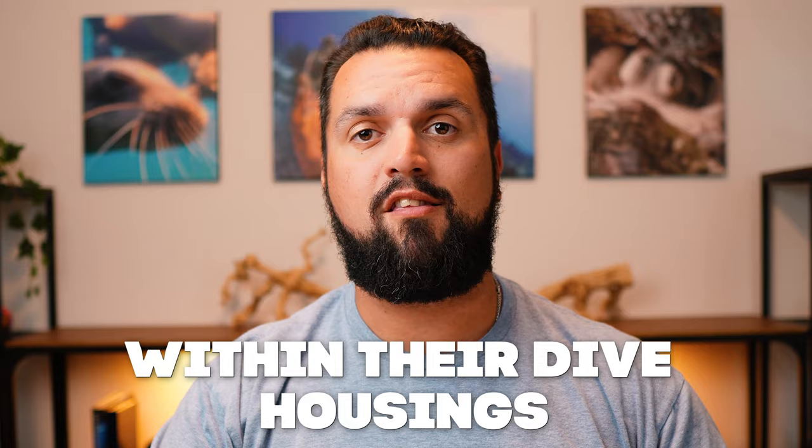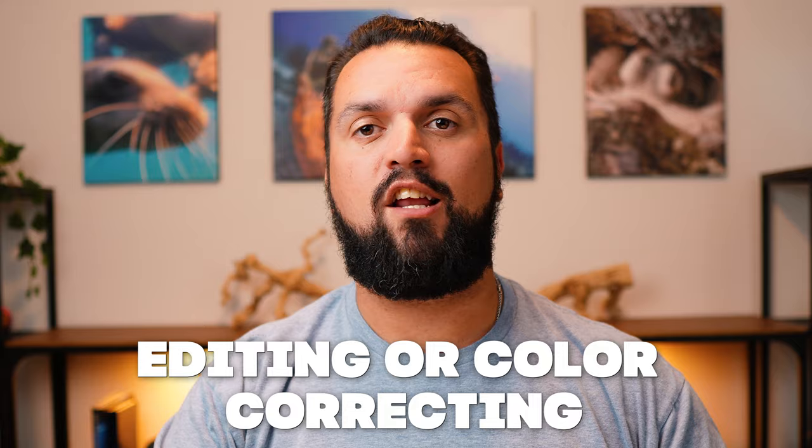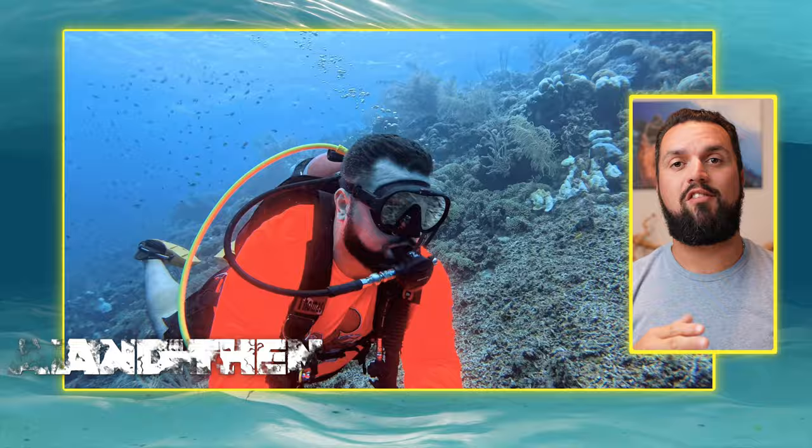I compared both cameras in normal conditions within their dive housings, took them on a night dive, and then took the raw footage out of the cameras without any extra editing or color correcting of any kind to see which one was better.